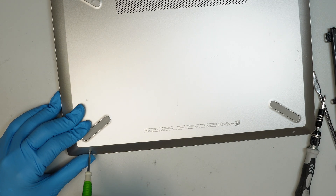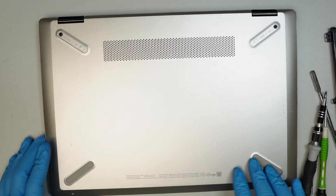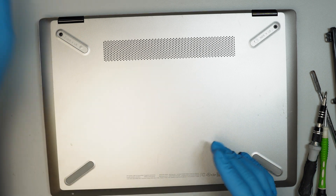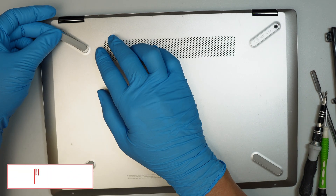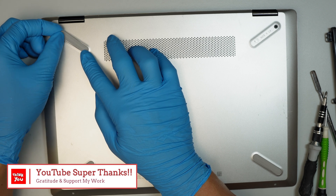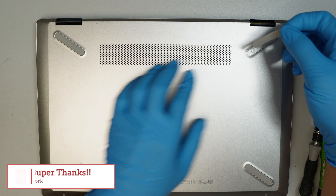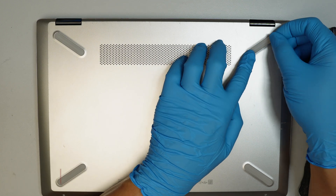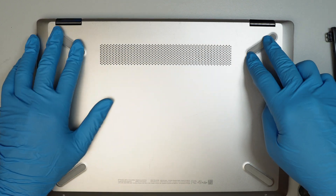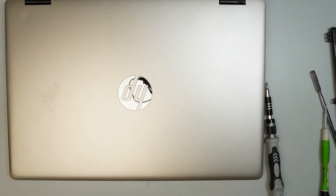If this video helped you save some money, please click on YouTube Super Thanks to show your appreciation — it really helps support my work and channel. Finally, don't forget the two rubber stoppers — just stick them back in and that should be it. You can repair your own computer. Bye now!